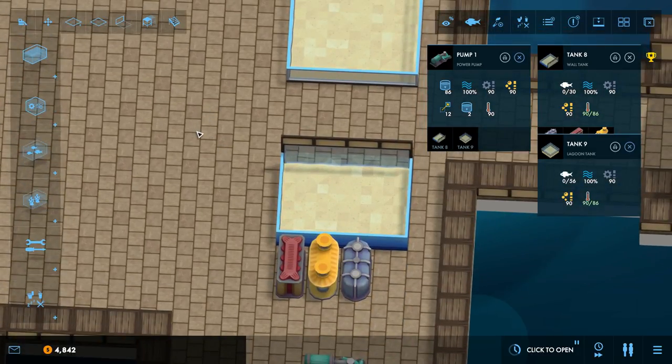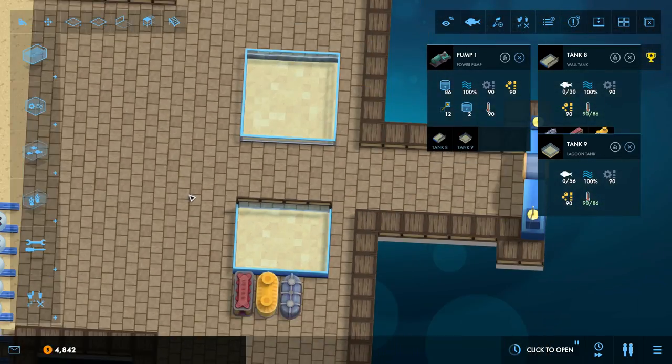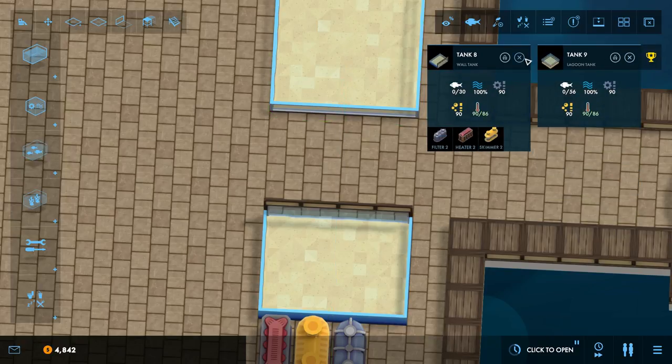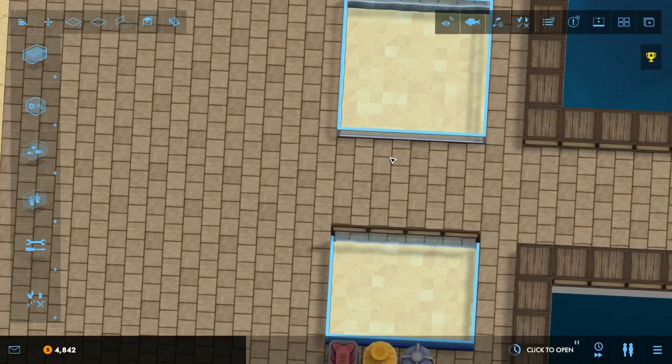I hope this little guide helps you plan out your aquariums a little better. In our next episode, we're going to talk more about support equipment layouts and tank decorations in preparation for the fish themselves. If you like this episode and want to see more, hit that like button, hit subscribe, and leave me a comment — good, bad, or indifferent. Your feedback is always welcome. Until next time, this has been Pinstar signing out. See ya.